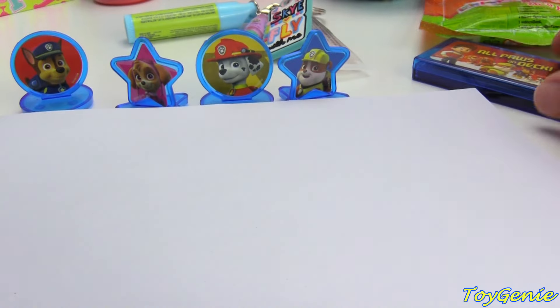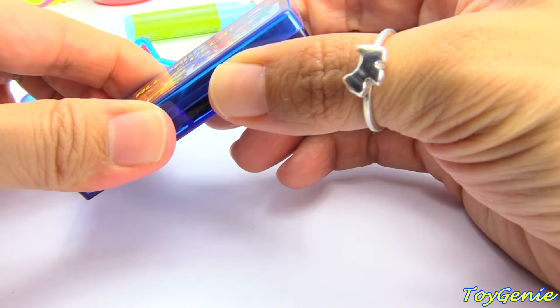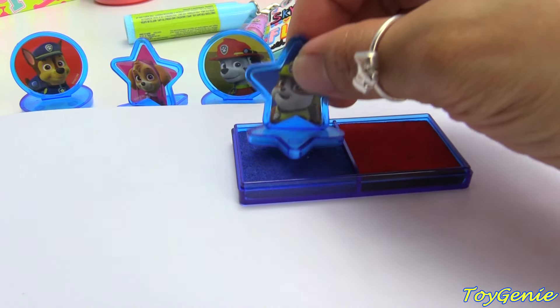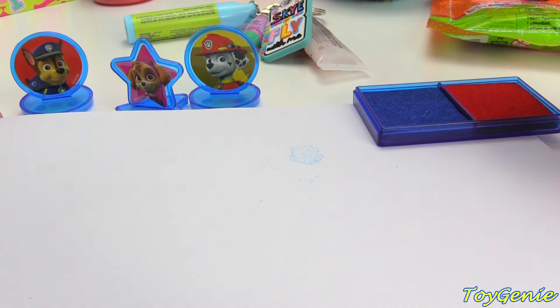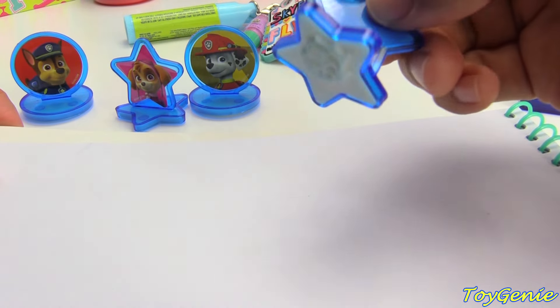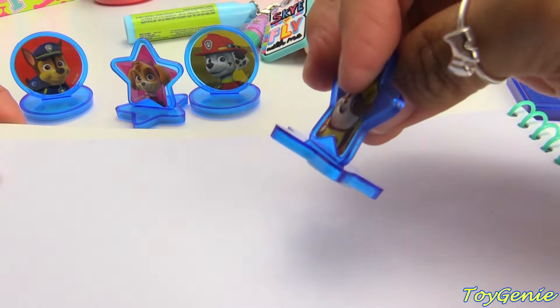Let's get this right here. This is the All Paws on Deck Stamper Set. I have a little notepad here, and this has Ryder and all six pups, not including Everest. We got Rubble here — let's give him a try on blue. Oh, he's backwards! But he turned out pretty well, just not very dark. So if you want to stamp him right, you've got to stamp him with his picture on the other side. There we go — he's much darker now. Awesome!